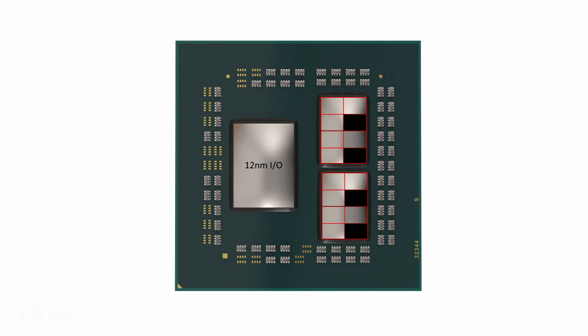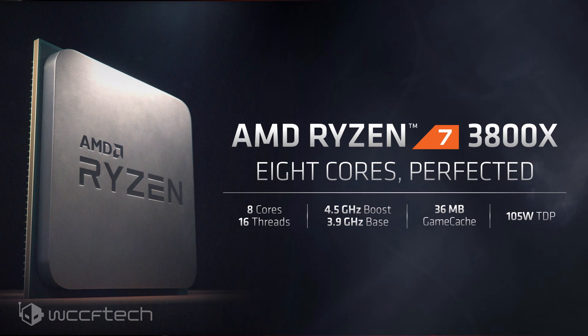Moving into the Ryzen 9 3900X, you can see there is one core disabled per CCX, bringing it down to three cores on each CCX for a total of 12 cores across the entire package. It's still using both chiplets — both are in place — however there are four total CPU cores deactivated. You could move those around; it doesn't have to look exactly like that, but this is a visual representation.